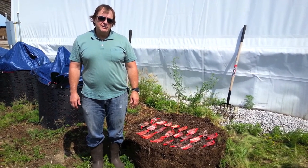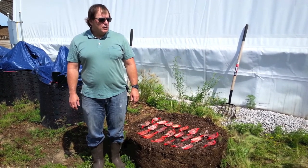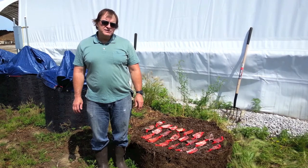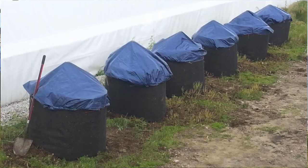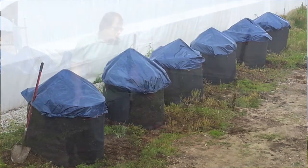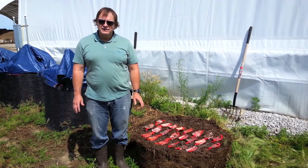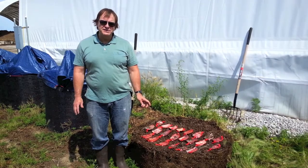I'm Dr. James Schrader and I'm here at the Iowa State University Compost Facility where we have set up six compost systems that are the size that a homeowner would use. We are evaluating the compostability of over 20 bioplastic materials that we're using in bioplastic container cropping systems.